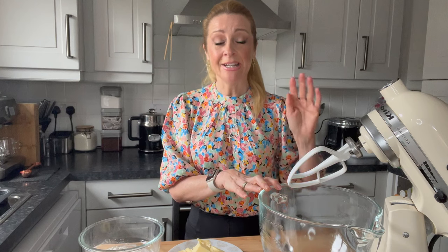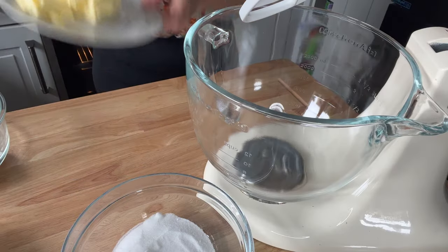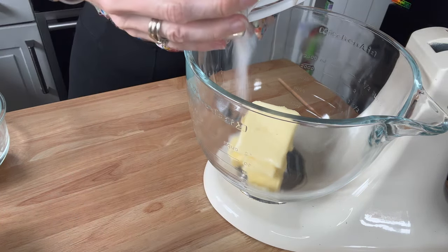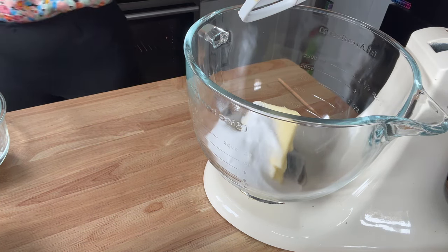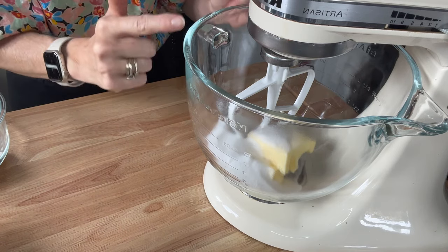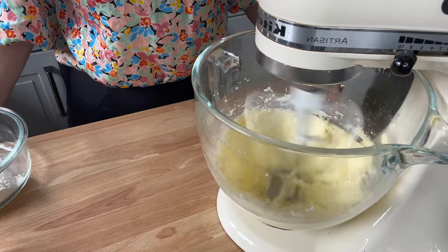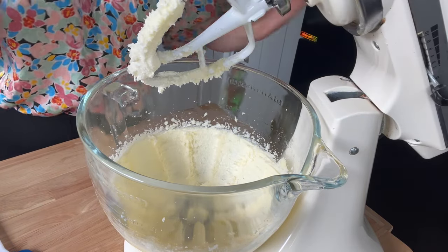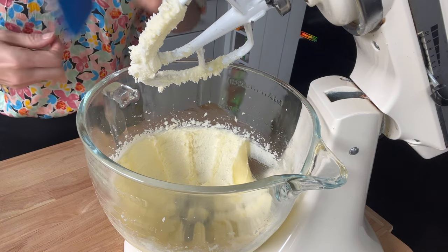We're going to be using the mixer today, but you can use a hand mixer as well. Follow the tips to do with the mixer closely because there's a fine line between your cake working and it not working. We're going to go over to the KitchenAid now and the first thing I'm going to do is pop in that 135 grams of butter and the 135 grams of caster sugar. You're going to mix that up well for approximately five minutes. The technique here is super important — your mixture at the start is quite yellow, and then you mix it until it goes whiter and creamier and fluffy, because that will give you a really good result. That there now is really light, white and fluffy — took around about five minutes at some speed. If you've got a hand mixer, keep going.